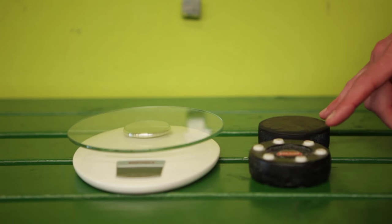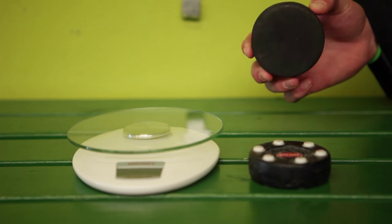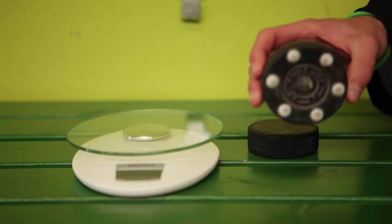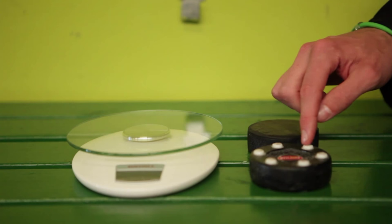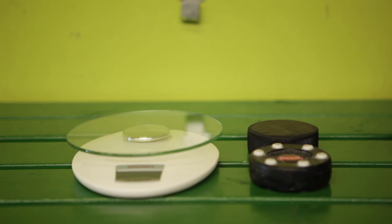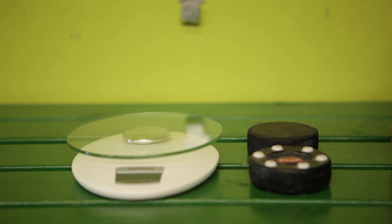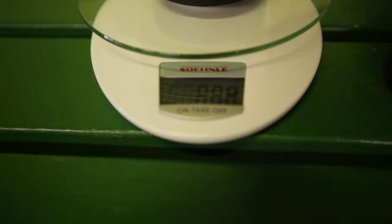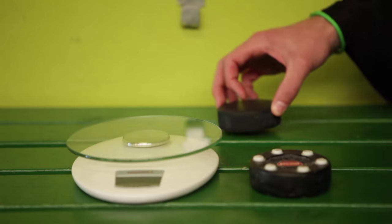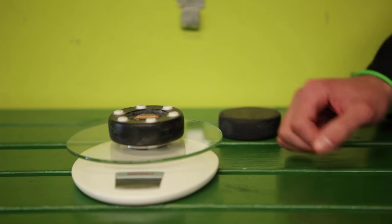Let's take a look at the differences between an ice hockey puck and an inline puck. The ice hockey puck is made out of vulcanized black rubber, whereas the inline puck is made out of plastic and has these little raised dots. Those dots are there to reduce friction with the ground and smooth the glide on concrete. The ice hockey puck weighs in at 5.7 ounces and the inline puck weighs in at exactly 4.15 ounces.